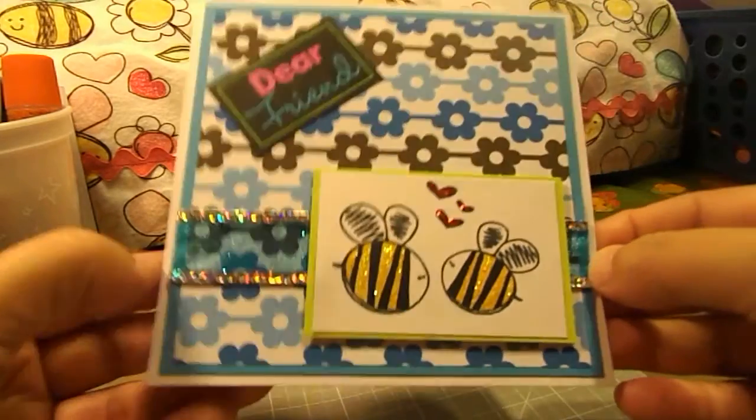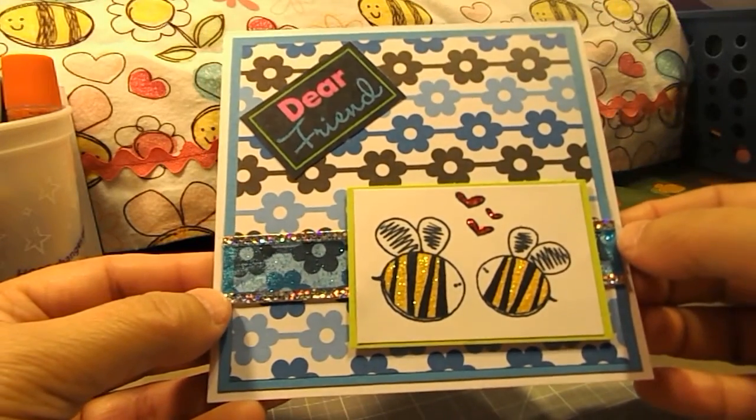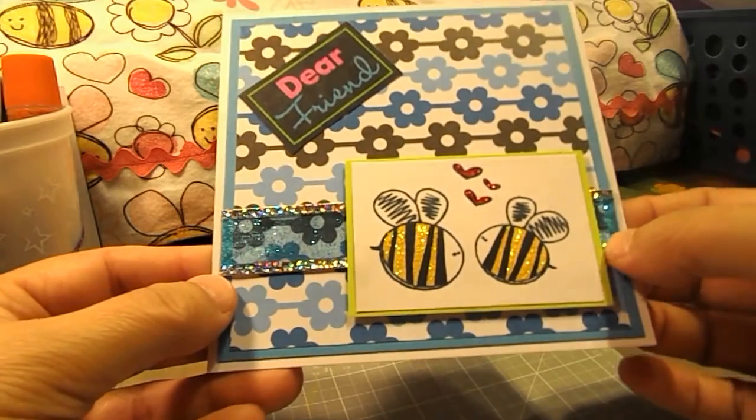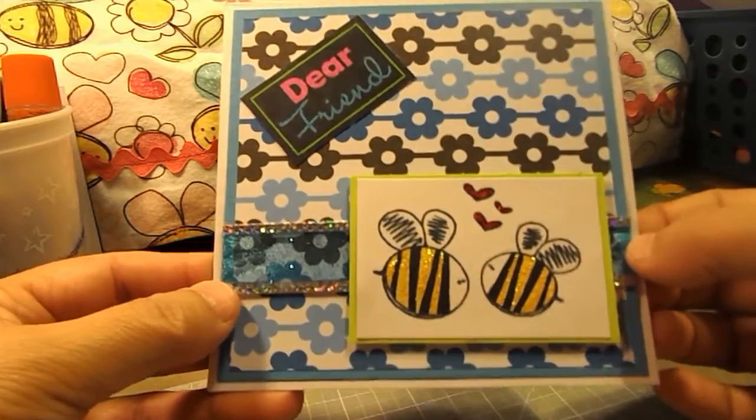This is my entry for her challenge. I hope you all enjoyed watching my video. I hope she likes my card. Thanks for watching and have a great and blessed Sunday night.